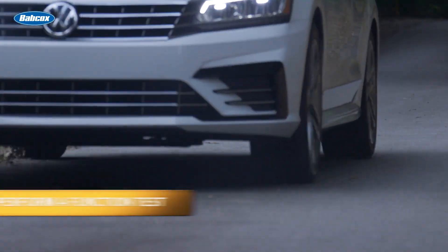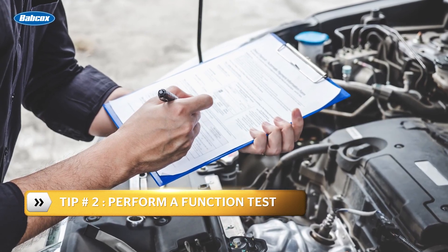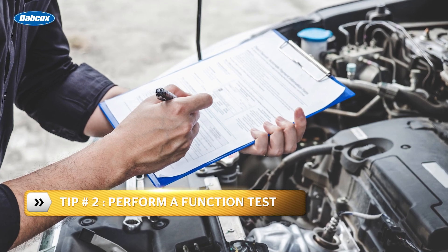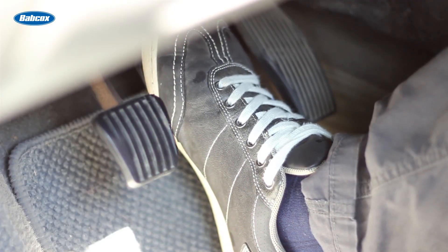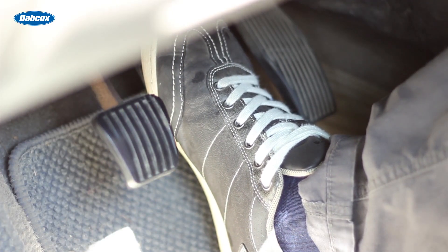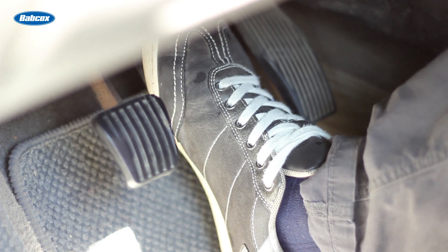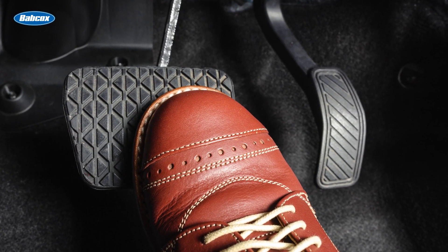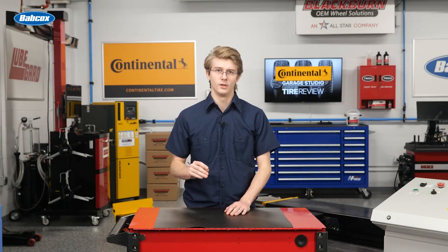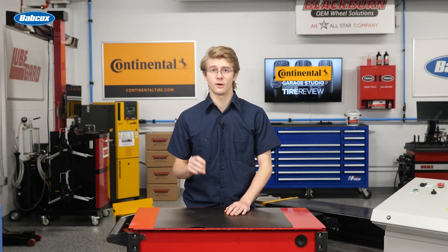Tip number two: perform a basic function test. To check if a hydro boost system is functioning, perform the following tests. First, with the engine off, pump the brake pedal until it is stiff. Then start the engine. The brake pedal should sink, then push back up. The sinking is from a pressurized power chamber, and that feeling means full pressure in the power steering system.